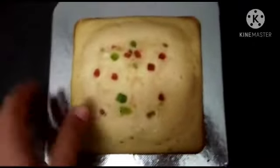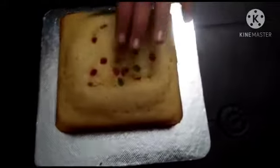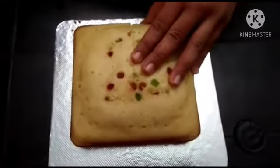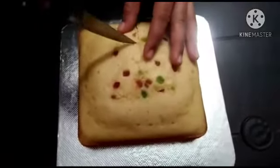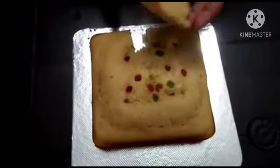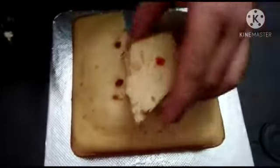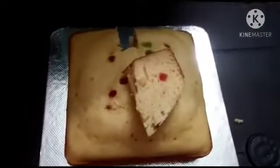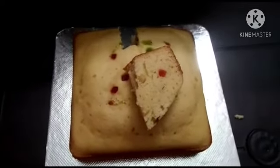We are ready — the Vanilla Mixed Sponge Cake is done. It's very spongy and nicely baked. If you like this channel, subscribe and click the bell icon. If you like this video, please like, share, and comment. Bye! Thank you!